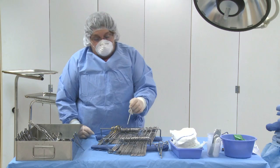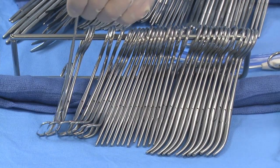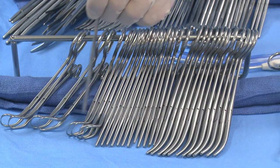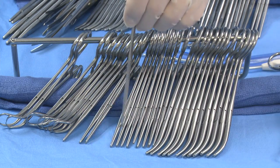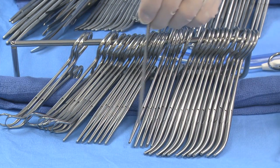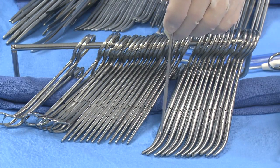Now we're going to go to the short string and start with the towel clips: 1, 2, 3, 4, 5, 6, 7, 8 towel clips. Then 1, 2, 3, 4, 5, 6, 7, 8, 9, 10, 11, 12 straight snaps.